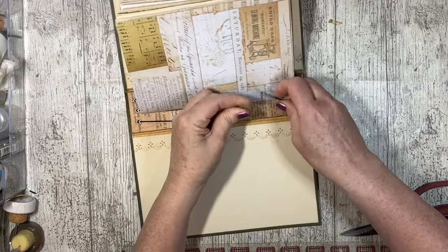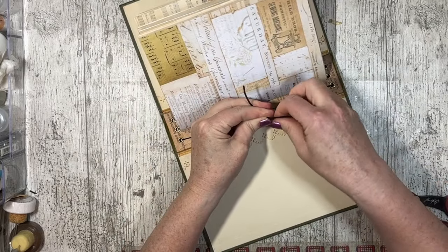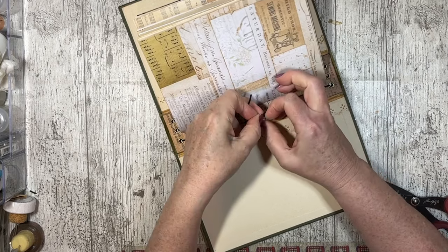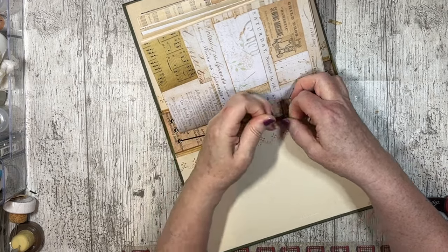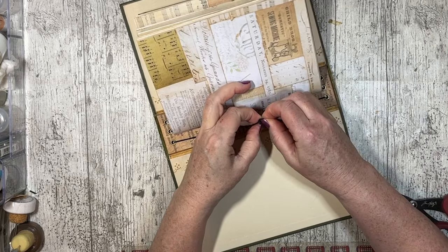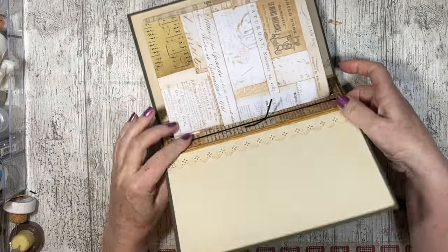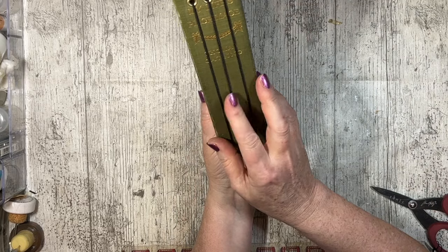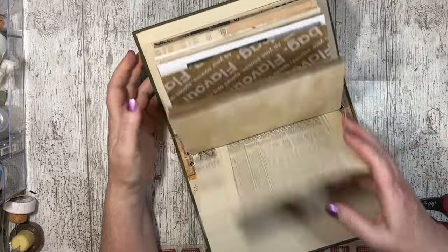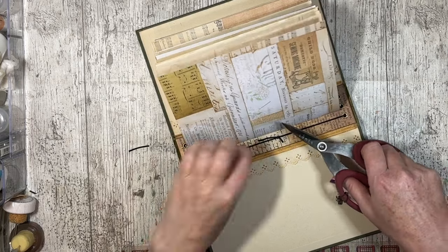We're going to tie the knot — it's not a bow really. Left over right, then right over left, go under and pull it. I can't begin to tell you how much easier this is than when I did it earlier, because I'd cut it to the right size. We're just going to snip that off a bit, and that off a bit.